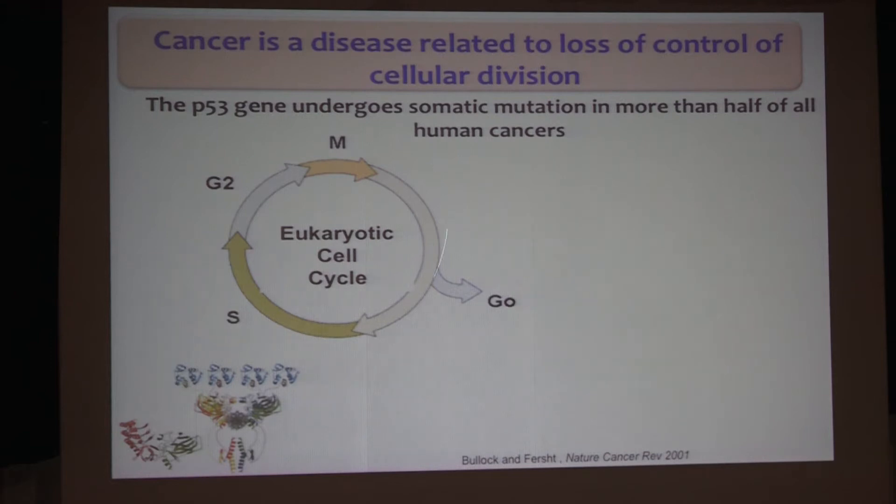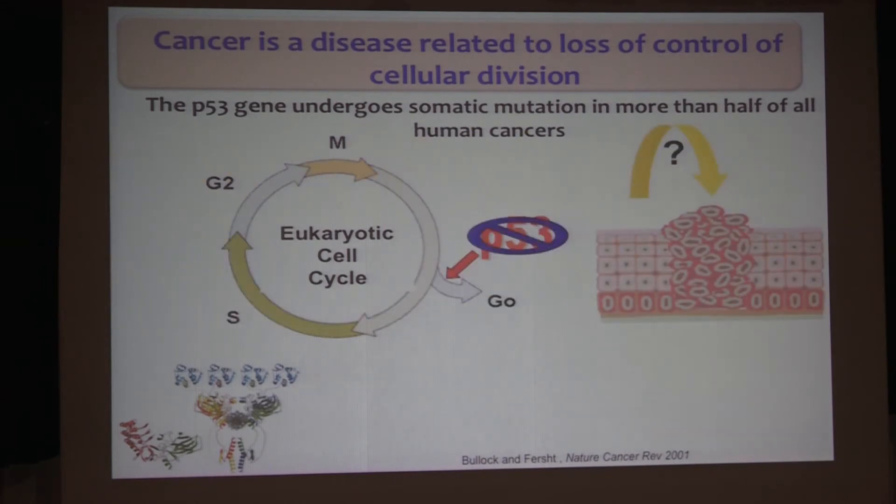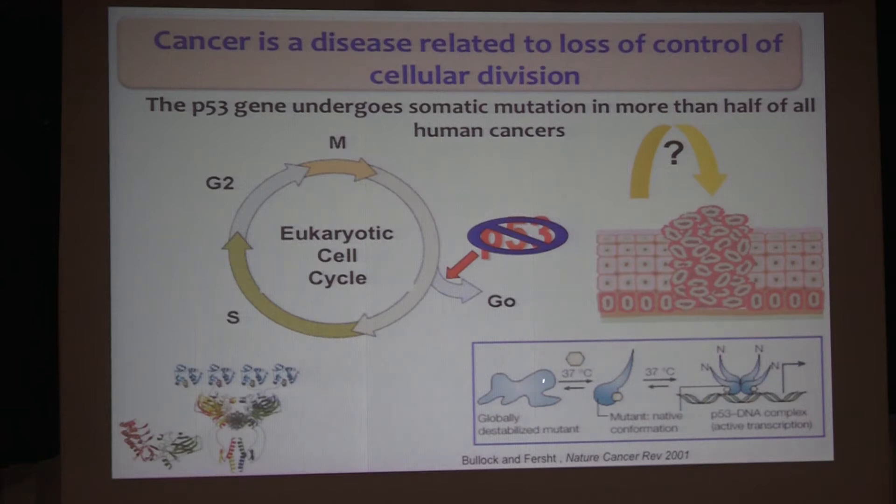P53 is very important as a tumor suppressor to control the cell cycle. If for some reason it's not working — for example, if you have a somatic mutation, which is present in half of all human cancers — that's quite prevalent. One thought was: maybe one can stabilize the mutant and get back the function of p53. The other problem noticed very early is that these are somatic mutations — so if you have a mutation in one allele, maybe the other allele will do okay, but there is a dominant negative effect, where the mutant inactivates the wild type.